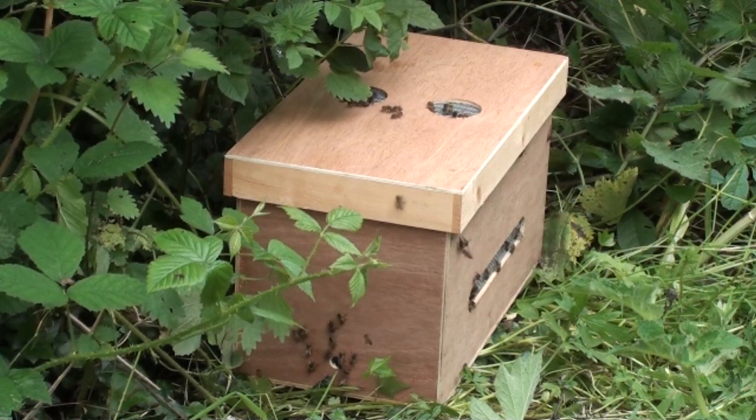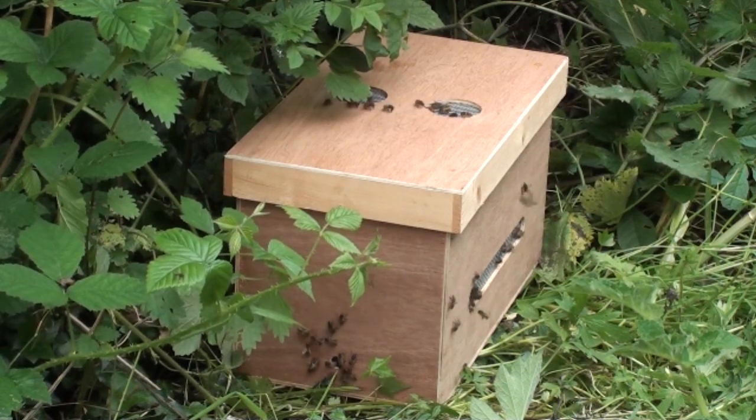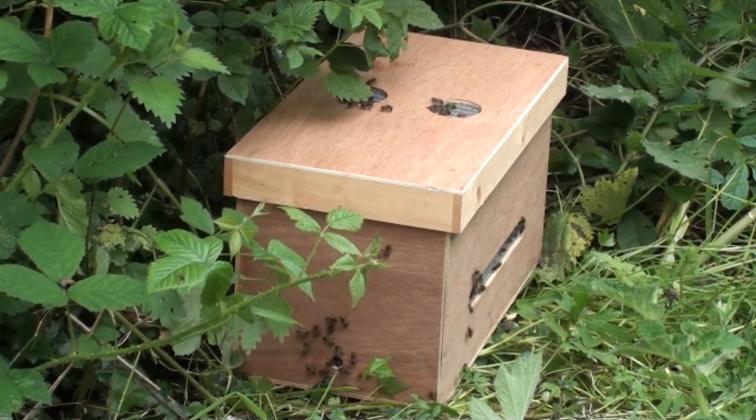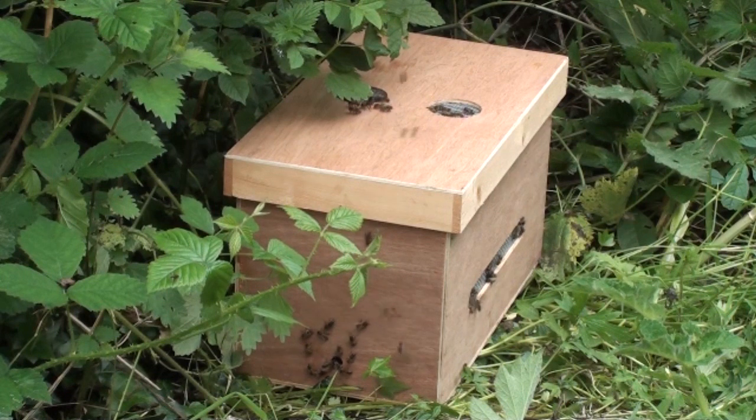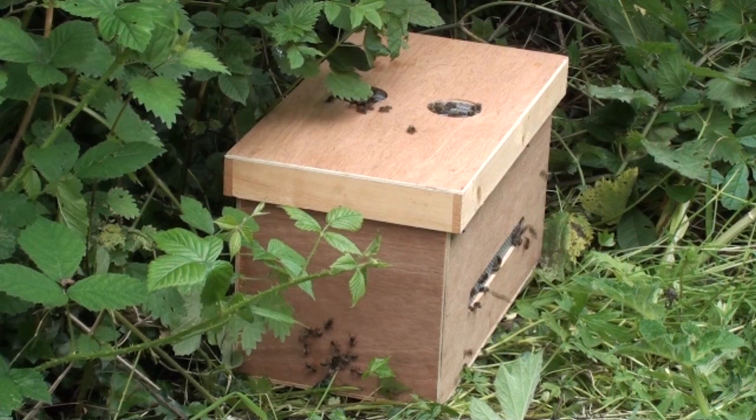We're not the only people experiencing August swarms - we've had other beekeepers reporting similar as well. Nevertheless we have captured the swarm, and instead of using the usual bucket and box method with a sheet on the ground, we've used a new bit of kit to capture it. This is the bee box that we've bought - the lid comes off, and instead of shaking the swarm into a cardboard box or bucket and overturning it on a sheet on the ground, we simply shake the whole swarm into the box and put the lid on.